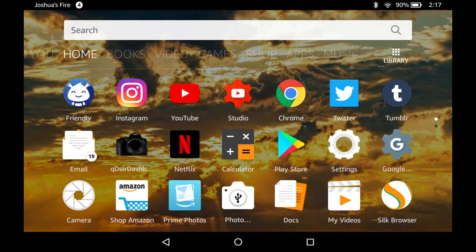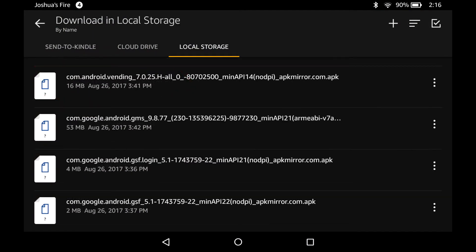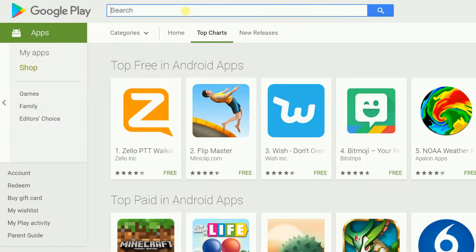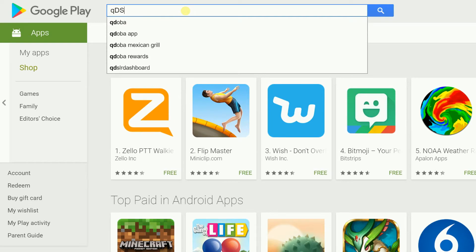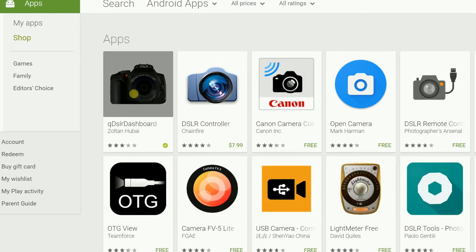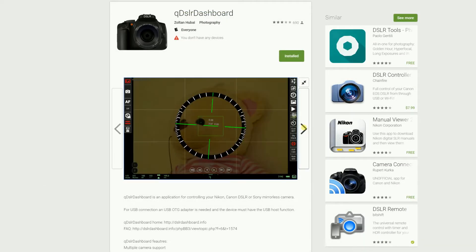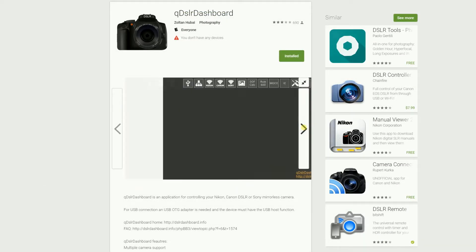Once it's downloaded, you go to Docs and in there you'll see your download folder. There are four files and you need to install them in the order that they were downloaded. Once that's all taken care of, you just head to the Google Play Store and type in QDSLR. It should pull up QDSLR Dashboard and you just download and install that. When I got it, there was a fee of $7.99.